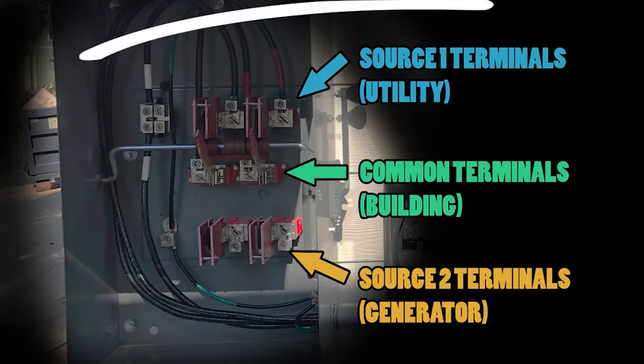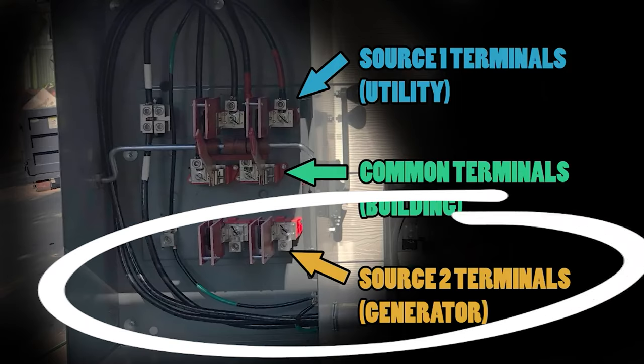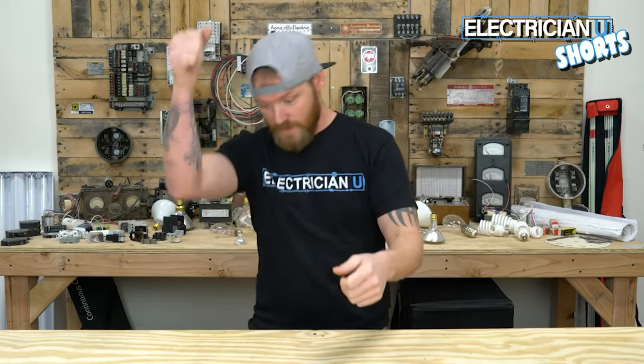You're going to have one set of terminals where you run your utility power from the meter or the service, and then another set of terminals where you would run a generator. If you have a large on-site generator already there, that's where you would wire it. If it's just meant for portable generators to hook up at a later date, you leave those terminals completely empty — that way when a generator is brought in, you hook up to those terminals, slam it down, and boom, you've got power.